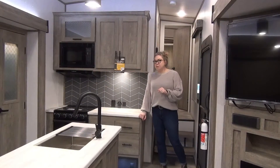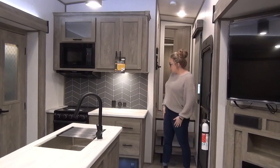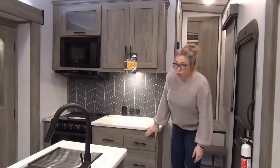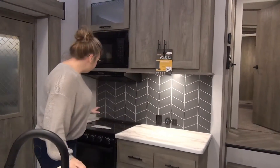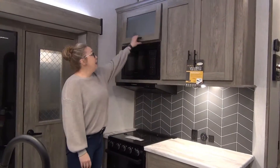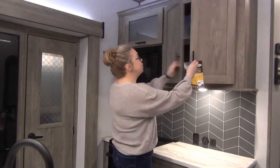We are inside the 2022 Salem Hemisphere 286RL — beautiful trailer. I'm going to start right here in the kitchen. You've got lots of drop-zone counter space, five drawers over here, so tons of storage. Everybody loves drawers in a kitchen. We've got your three-burner cooktop stove with your oven, hood fan, and microwave, and even more storage above.